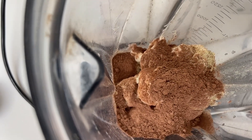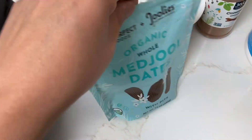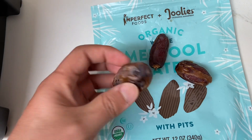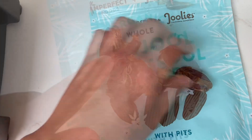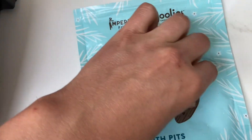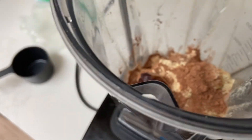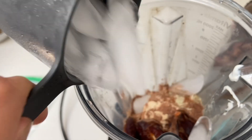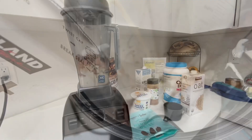And one more ingredient: dates, for sweetness. There's three dates — typically I just put two in there, but there are three dates here. So I'm gonna pit them and throw them in. Pitted dates — getting some of the date off of the pits. This is for fiber, for sweetness, for substance. We need a little bit more ice and a little bit more oat milk. Should be good right there. Let's go.